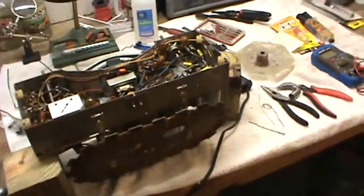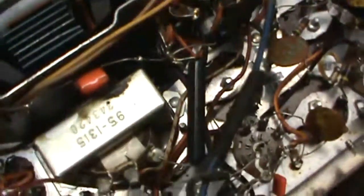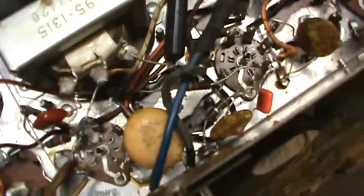It's about quarter till 3 in the morning, just a little update to show how things are going. I've got quite a few of the capacitors changed out in here now.